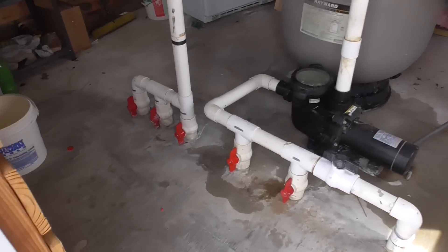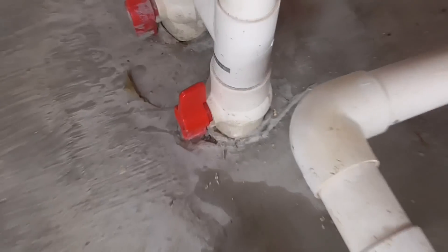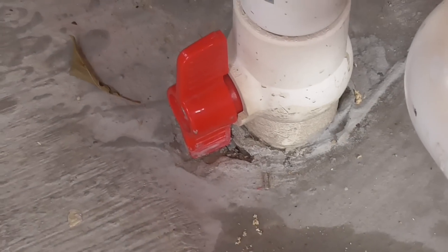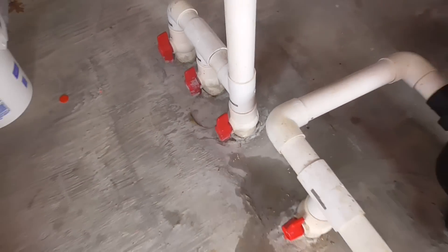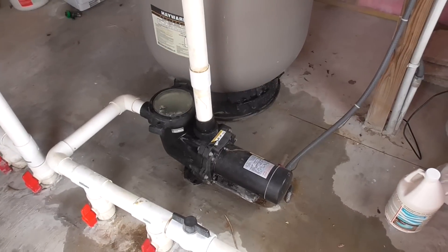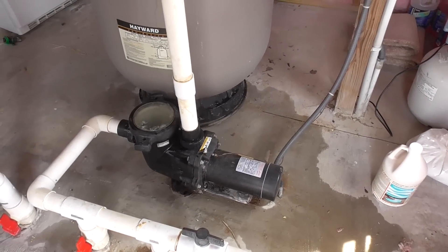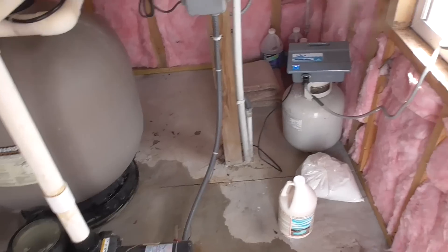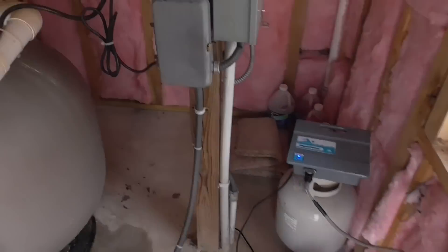I got the pump all started up. The only issue I had was one of these handles broke, so I just put a new end on — I already have a video on how to do that if you're curious. The pump's vibrating a little bit, I got to look at that, I'm not sure what that is. I put in a water cannon this year, so I'm just going to fire this thing up.